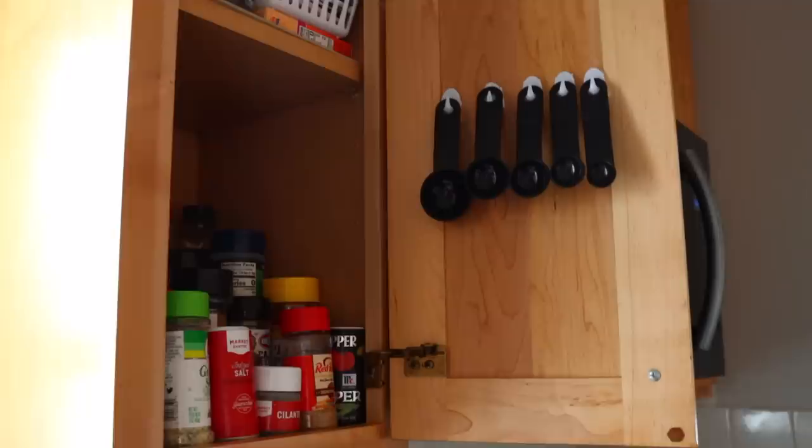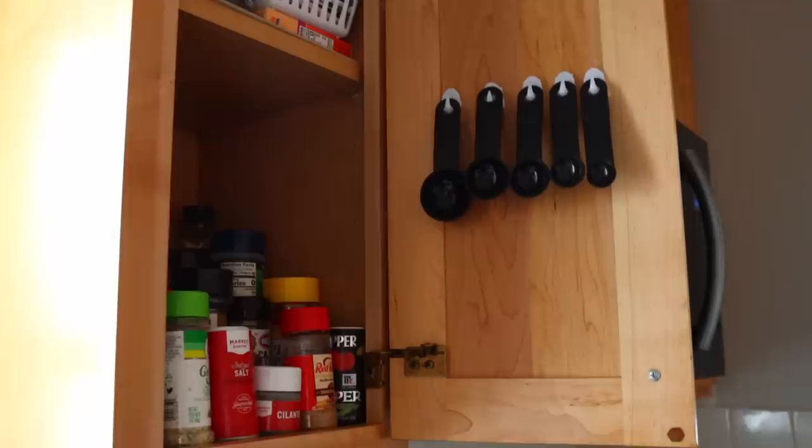I did the same thing with my measuring spoons, using the smallest Dollar Tree brand command strips placed inside my cabinet near all my spices. Just make sure the cabinet can close without the spoons blocking a shelf or other items inside.